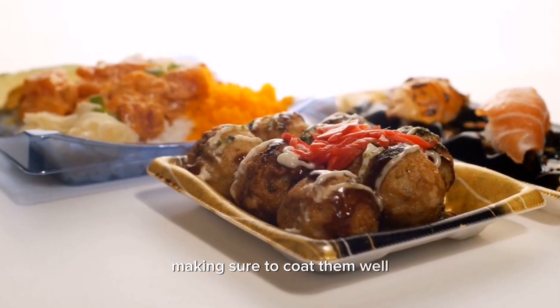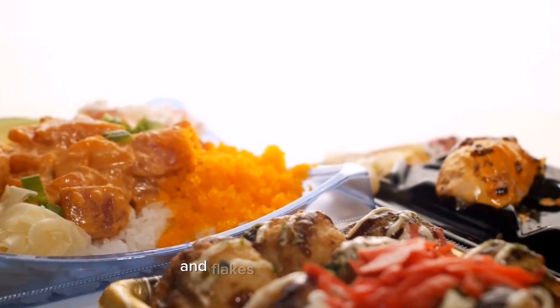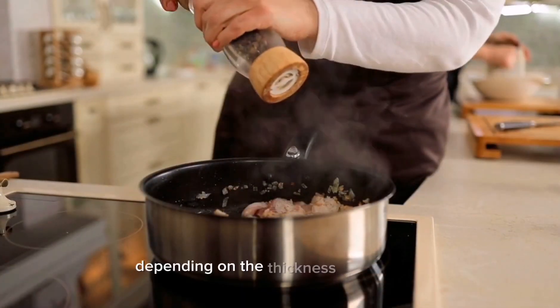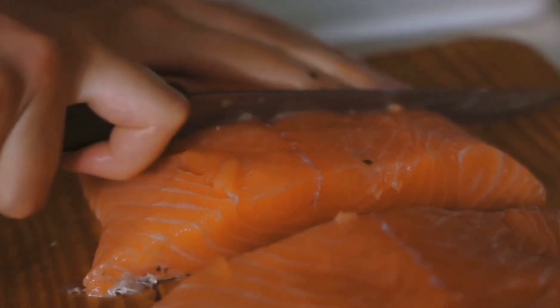Four — bake the salmon in the preheated oven for about 12 to 15 minutes, or until the fish is cooked through and flakes easily with a fork. Cooking time may vary depending on the thickness of the fillets, so keep an eye on them.